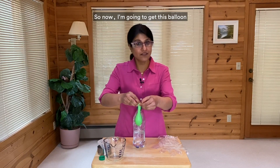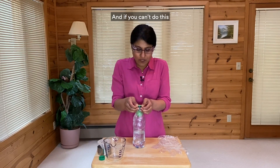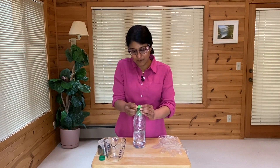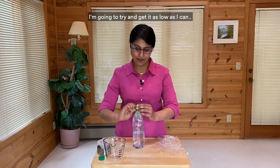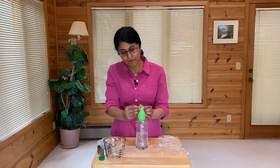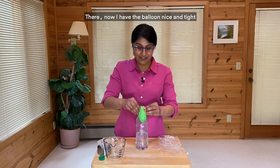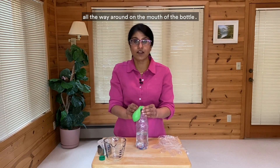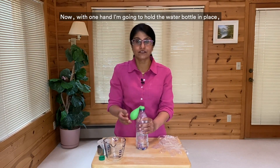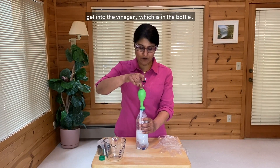So now I'm going to get this balloon over the mouth of the bottle. And if you can't do this, get somebody to help you do this part. I'm going to try and get it as low as I can. There — now I have the balloon nice and tight all the way around on the mouth of the bottle. Now with one hand, I'm going to hold the water bottle in place, and then I'm going to help the baking soda get into the vinegar, which is in the bottle.